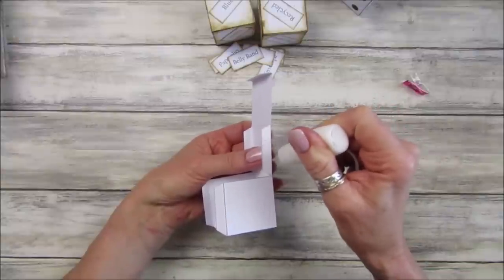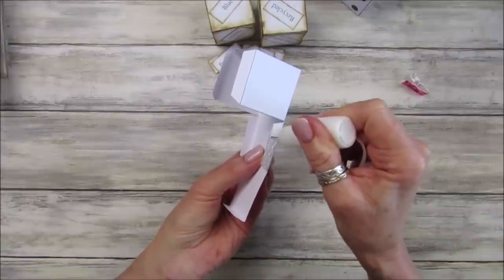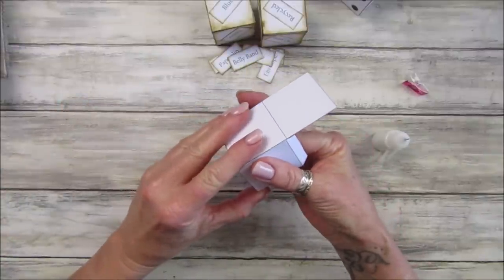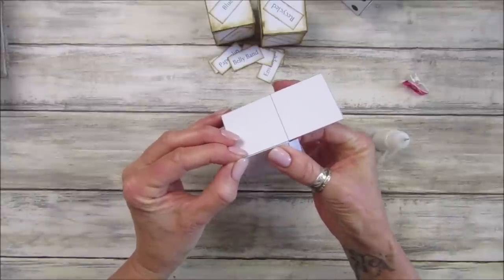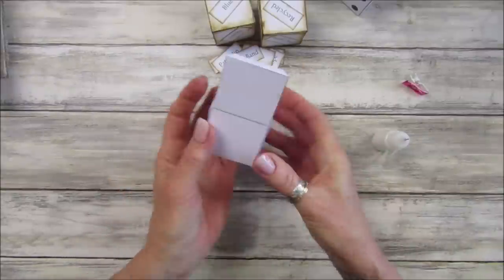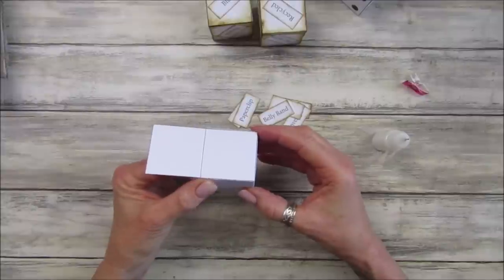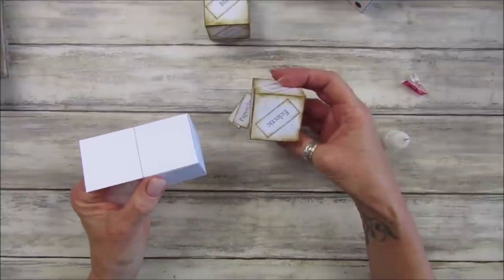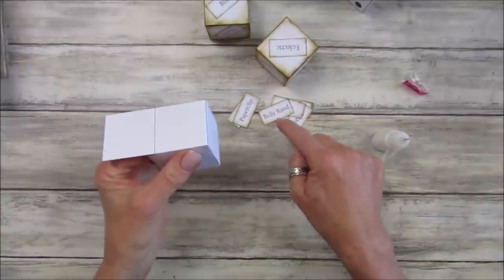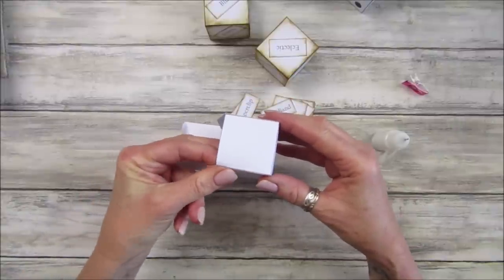Fold those two in and glue these down. This is just going to be so fun to do. After I've made this video I'll make another one and get some bits and pieces together and make a video so you can do it along with me. Once you've made your dice you can shake it and make whatever you like. You don't have to use mine - you can write on them whatever you like. I've got shabby chic, eclectic - you can put any style on there that you want.